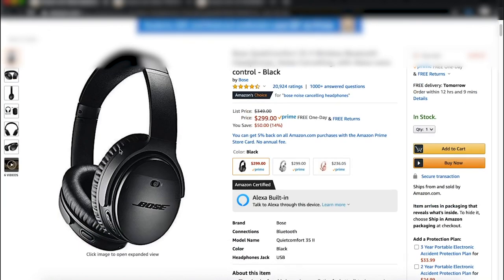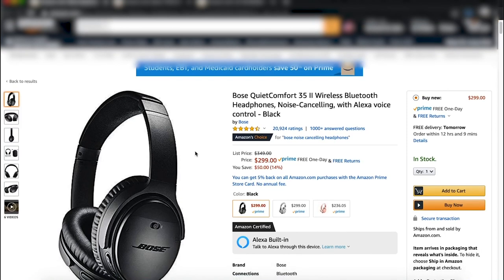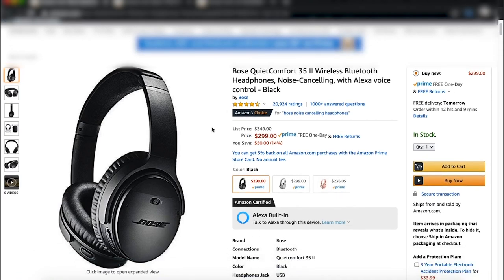Moving on — still the tech dad, but bumping up in price. I'm trying to show at least three different things in different price ranges: cheap, semi-expensive, and more expensive. These are the Bose QuietComfort 35 II wireless Bluetooth headphones. These are the best headphones, period, bar none. They're Bluetooth and also have Alexa built in.